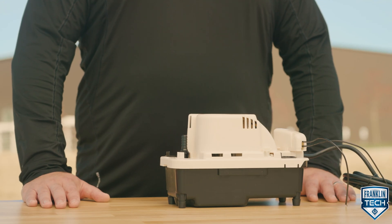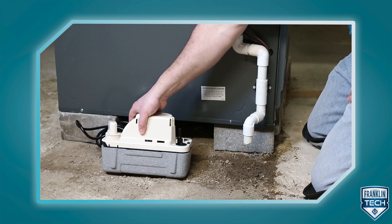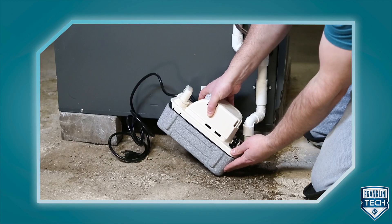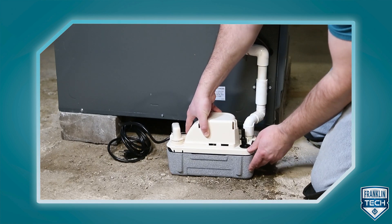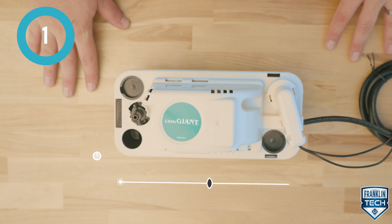The VCMA Pro Series Condensate Pump is typically installed indoors in proximity to air conditioning, refrigeration, condensing furnace, or condensing boiler applications. The product has a slim footprint, offering flexibility in tight spaces.